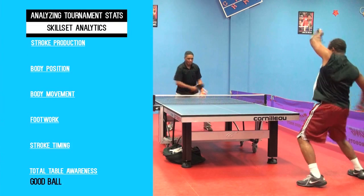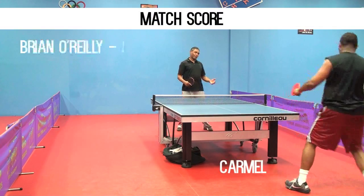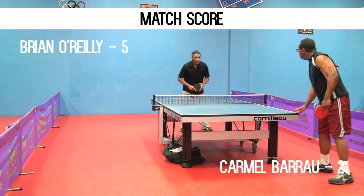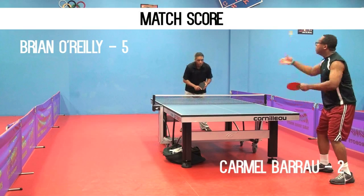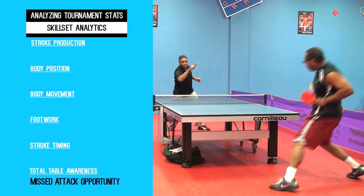This is great ball placement, catching a top rated player out of position. This was a missed attack opportunity — he played two shots right to the top player's forehand, with the second one resulting in a smash that actually hit him.